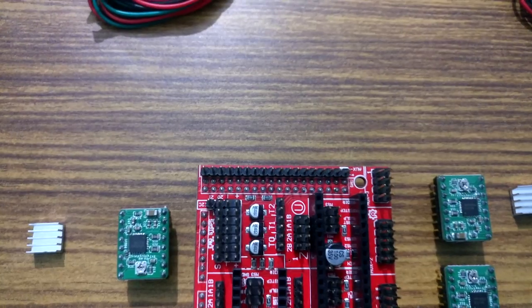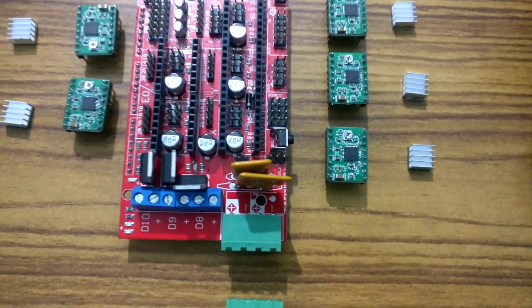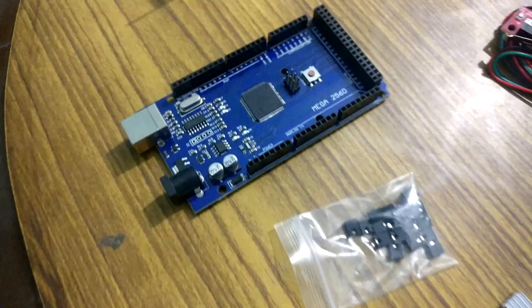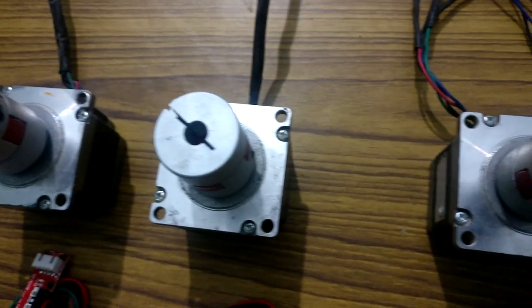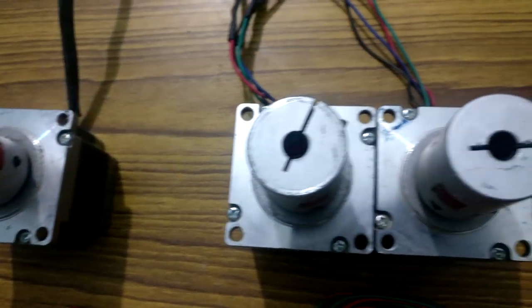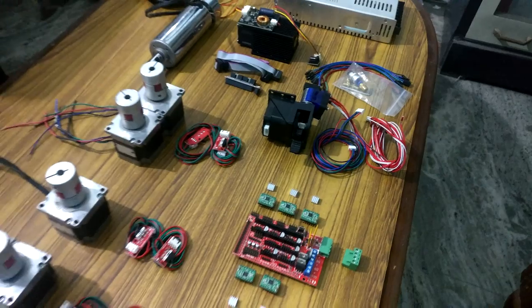Frankly, just to figure out my problem I spent a lot of money, and I don't want anyone to do the same because it hurts a lot. So before jumping to the software section, I would like to show you the hardware I'm going to use to build my CNC.